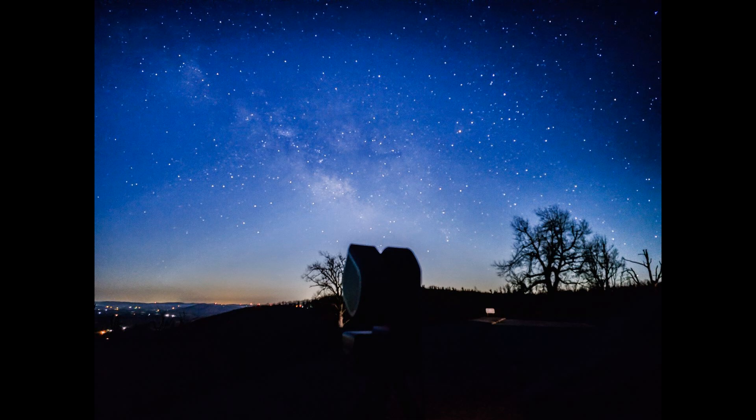Here's a picture I took with my smartphone of an imaging session with the Seastar. This picture was taken up on the Blue Ridge Parkway at the Devil's Backbone Overlook near Callaway, Virginia. On this night we were actually imaging M16, the Eagle Nebula.